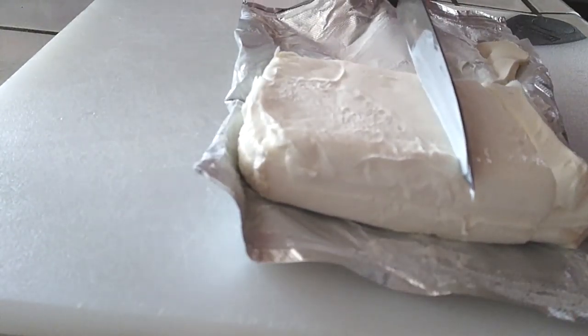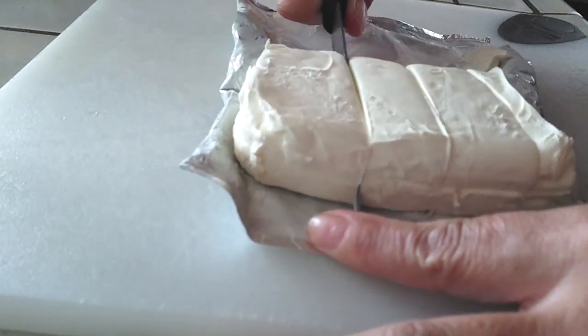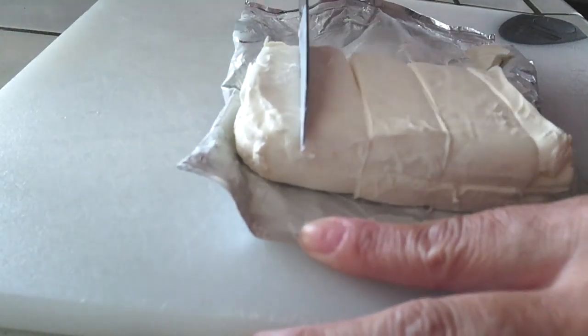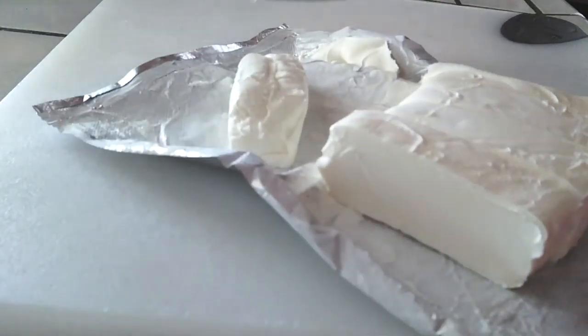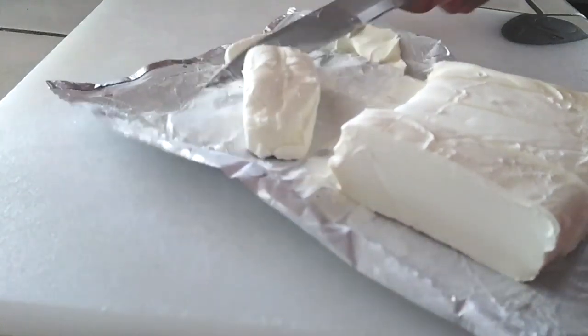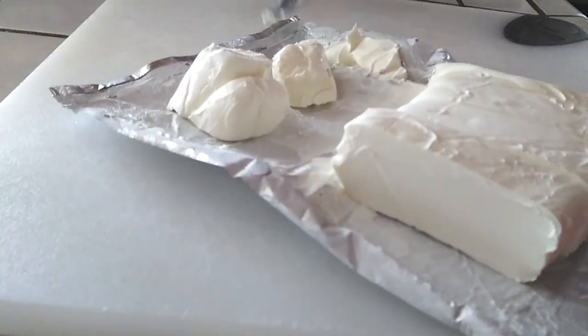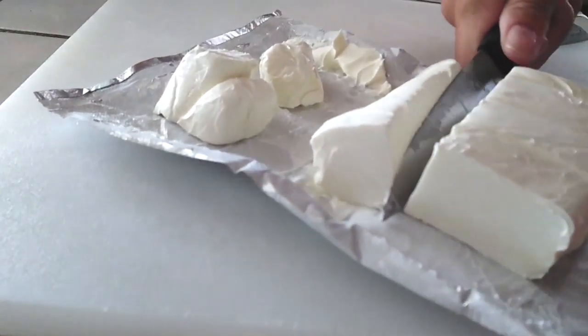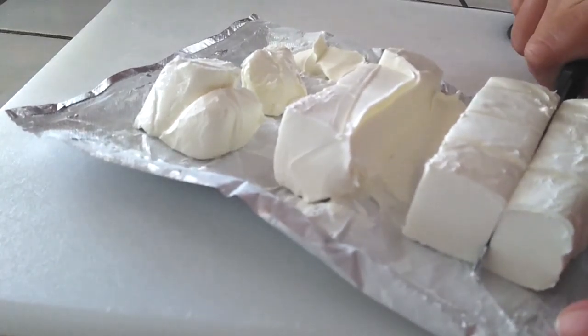So I have about an hour left, maybe a little bit more, but I'm gonna go ahead and pull out my cream cheese and cube it into little squares. That's what you do when you cube, right? We're gonna put these into our Instant Pot and let them melt into the pot a little bit faster instead of throwing one giant chunk in there.